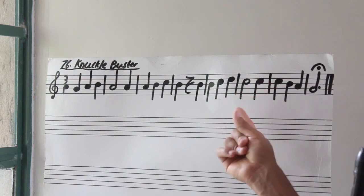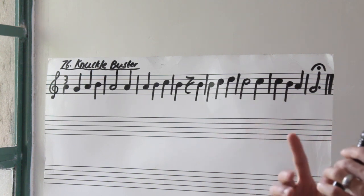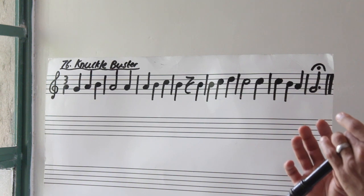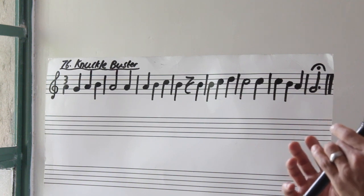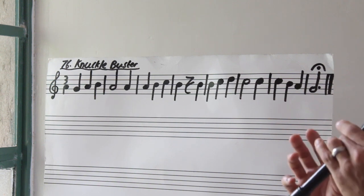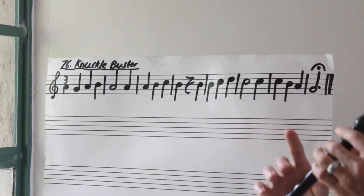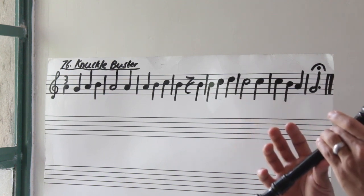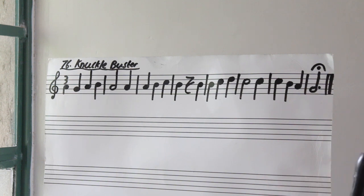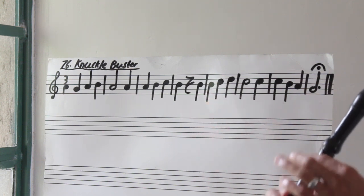And now let's come and settle on that C. So C, C — ta, ah, ta. So let's try bar number six. Three, go. Again. Again. Remember ta, ah, ta, go. Let's put bar number five and bar number six together. Three, go.